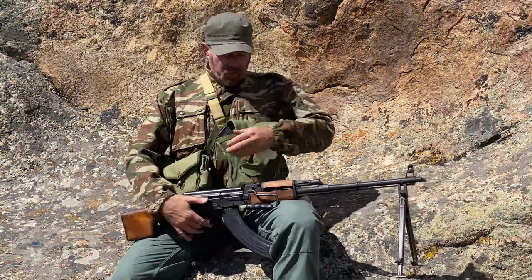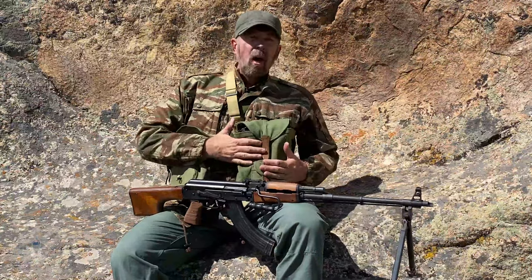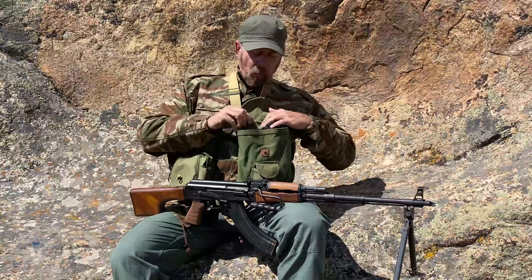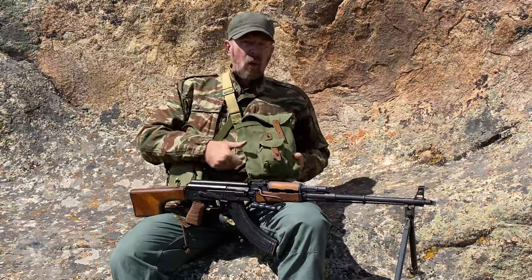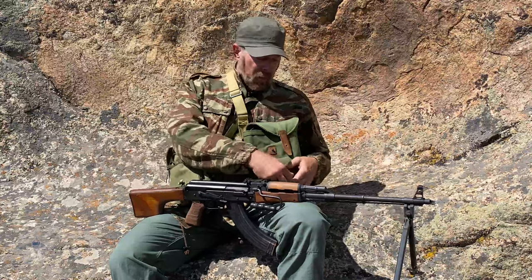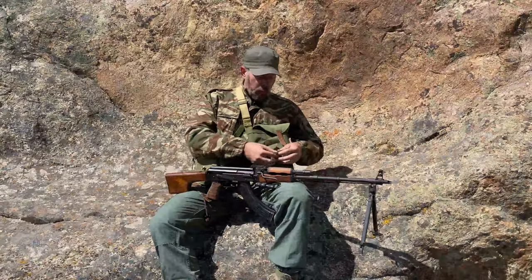Over here on this side, I've got a standard Soviet or Warsaw Pact RPK pouch. Open it up, and it's got four slots for 40-round magazines. And then, of course, on the outside — they said, hey, let's just give the RPK gunner a grenade. So they put a single grenade pouch on the outside. So there we go.